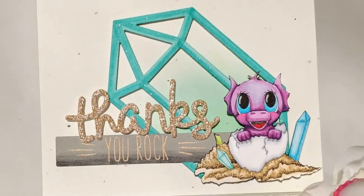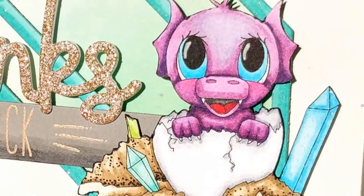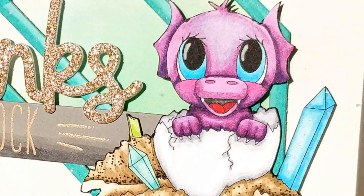He just became available today as a special release to celebrate a collaboration with Sketch Saturday. Each week they post a new sketch and challenge. This week, if you design a card using the featured sketch, you could win the digi stamp I used.